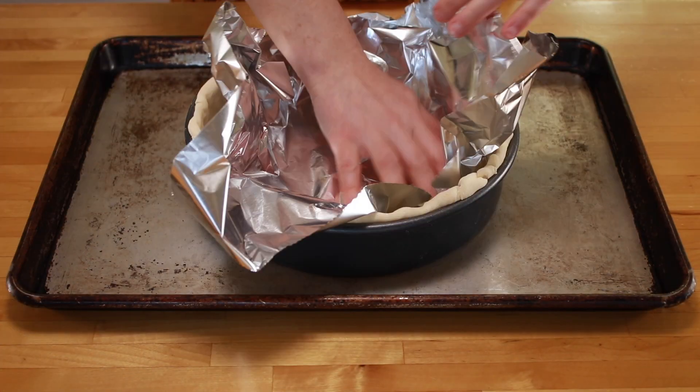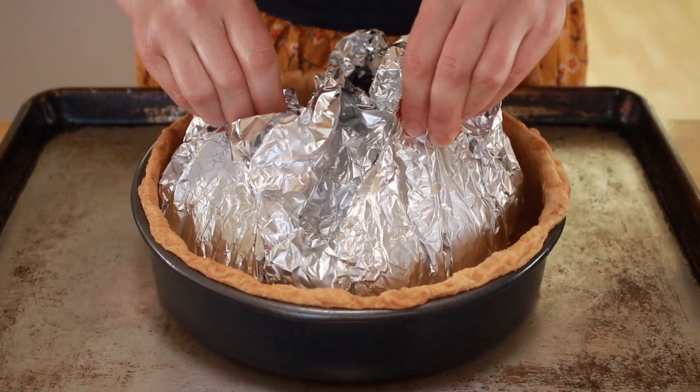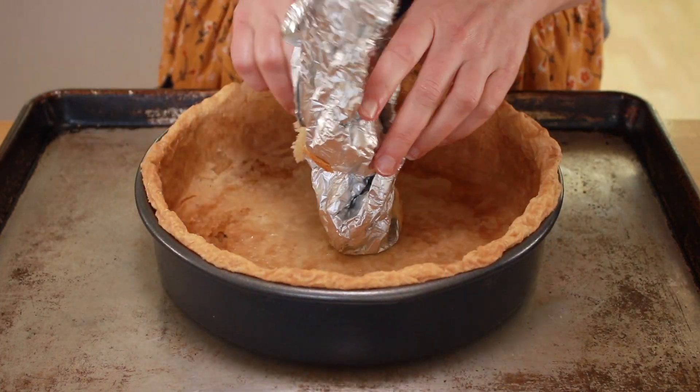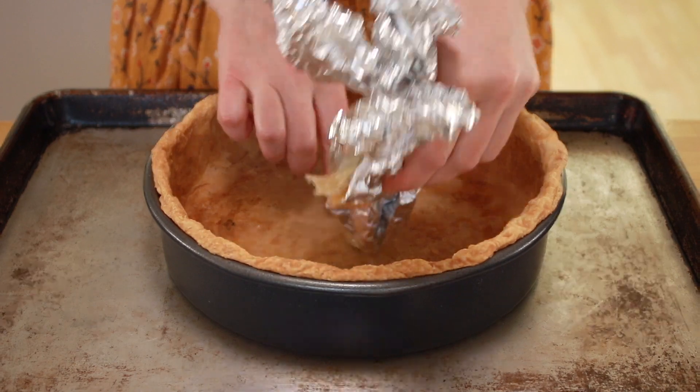The next morning I lined it with foil and weights and baked it. Then I tugged and tugged at the foil, but no matter how gentle I was trying to be, I couldn't pull it out without breaking the dough. That'll teach you — who uses a cake pan for a quiche?